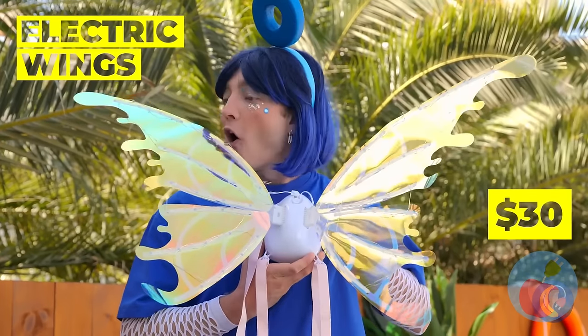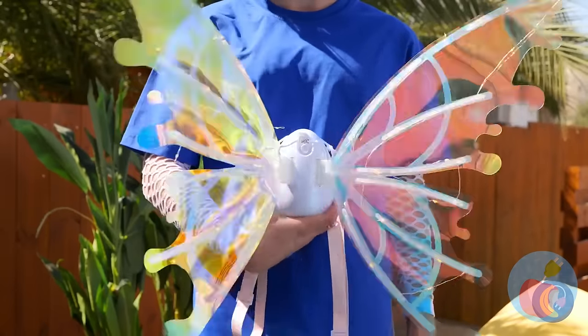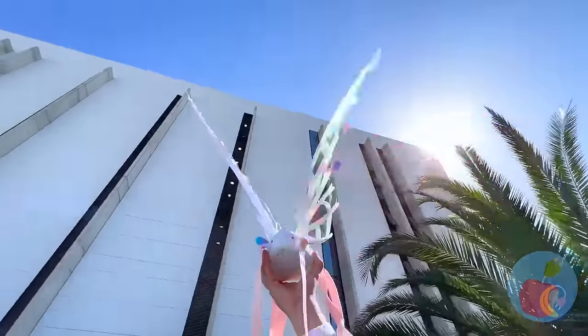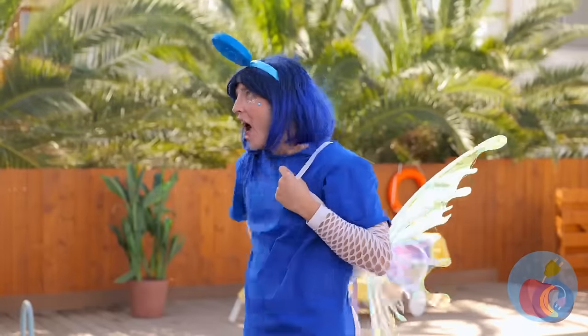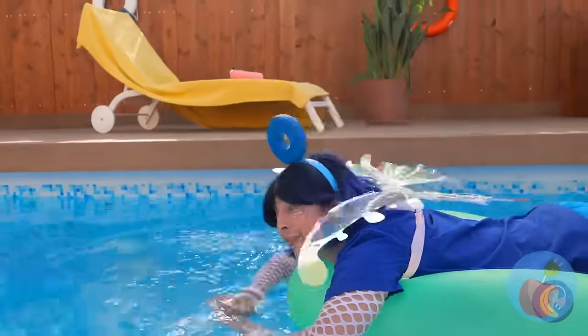Cool! Let's try out some wings too! They're electric! Let's test them out first! They fly great! Put them on! You don't need wind to fly! The water's fine!